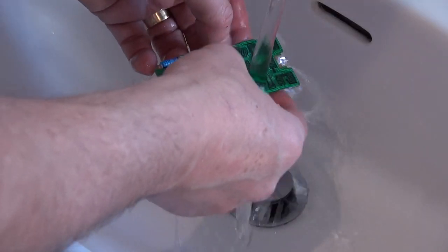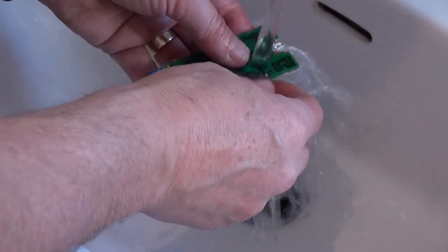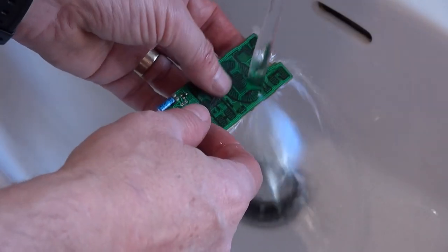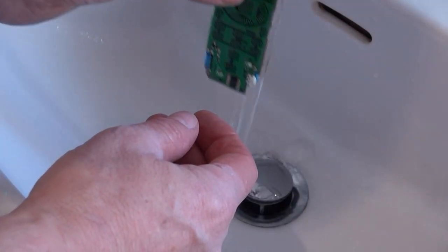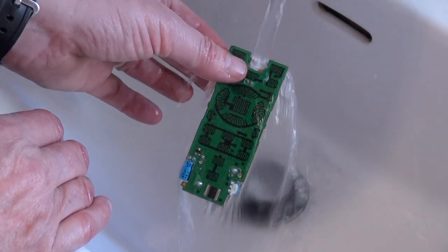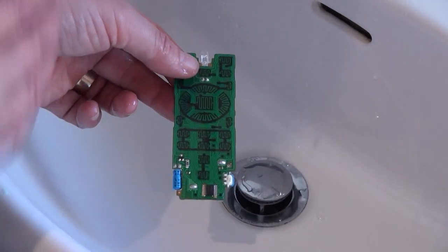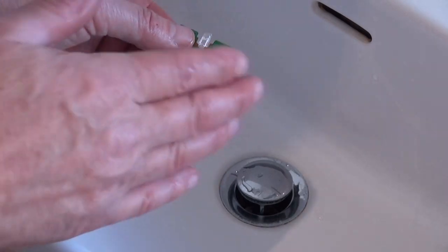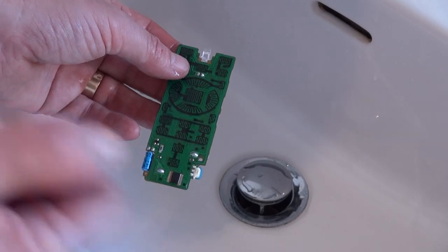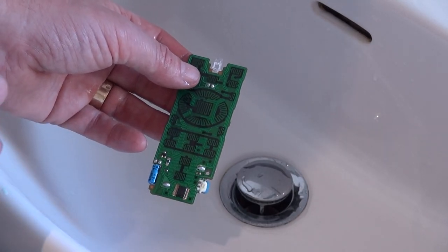This will get rid of all the residual coffee or beer that's on the circuit board. You can use a little bit of detergent as well — it doesn't matter. All of this electronics is waterproof, so you don't need to worry about getting them wet. However, once you've finished washing it, make sure it's thoroughly dried. Use a cloth to get the worst of it off — I've actually used a hair dryer just to blow off the rest of the water.